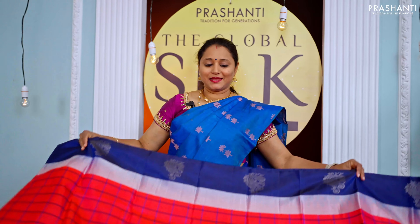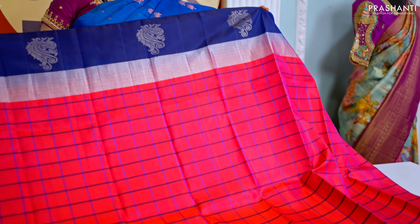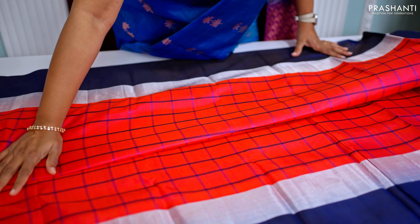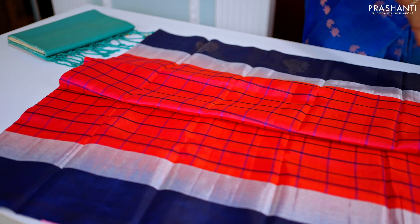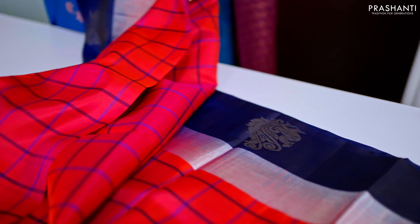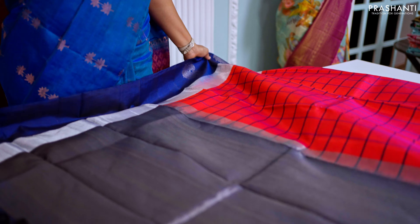Another bright and beautiful colour combination — peachish pink with navy blue. Simple kadi zari borders with a checked pattern running throughout the body, and simple peacock buttas along the bottom part of the border. This has a rich contrast silver zari woven pallu in navy blue and a plain blouse in navy blue.